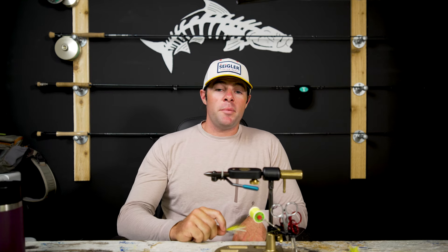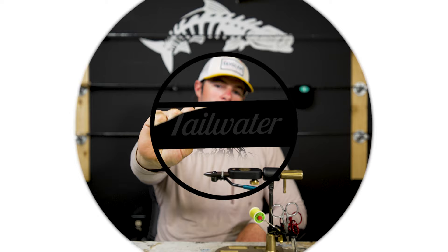This is Brandon at Tailwater Fly Shop, and today we're tying the classic Lefty's Deceiver. The hook we're going to tie our Deceiver on today is a Gamakatsu SL-12S 1X Short in a size 1.